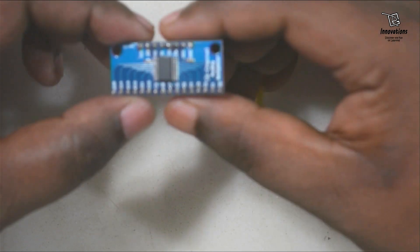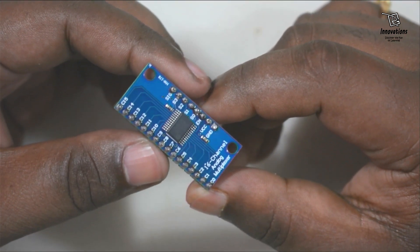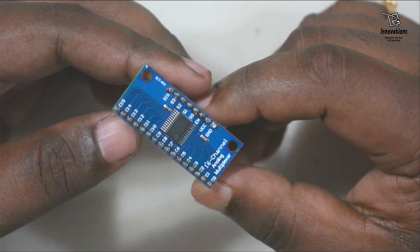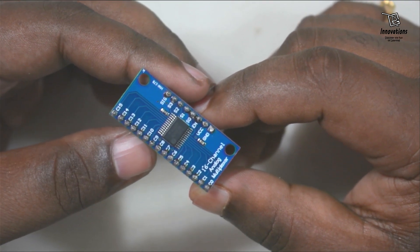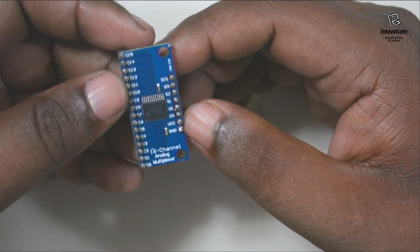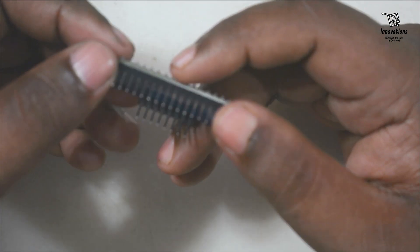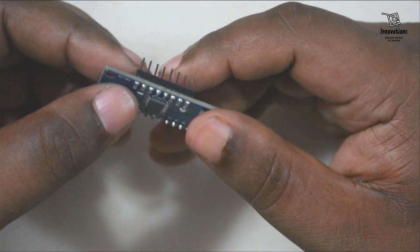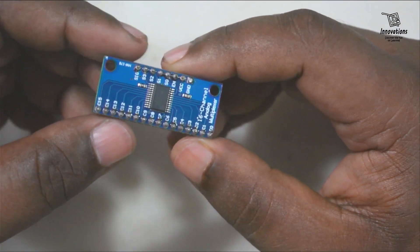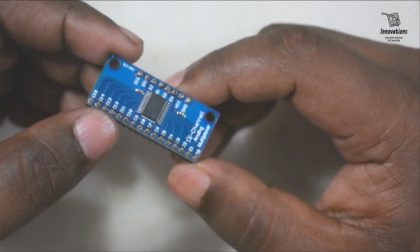In today's video I am going to discuss about this module which is a 16 channel multiplexer. This module can be used to increase the number of input and output of a microcontroller. There are many pins on this module and we will learn what every pin does in detail. This module does not come with the header pins soldered. I have soldered the header pins to use it on a breadboard and give you a demonstration.